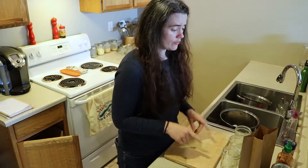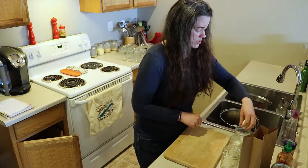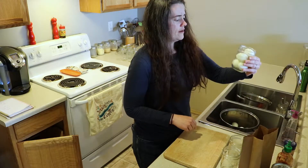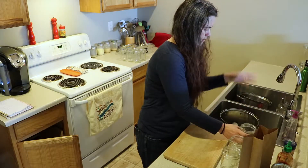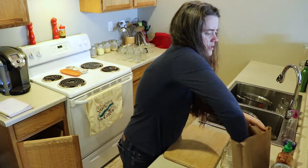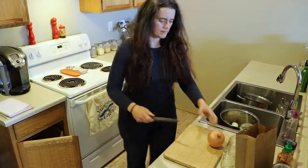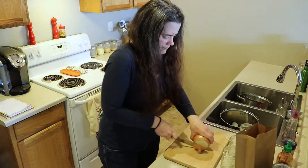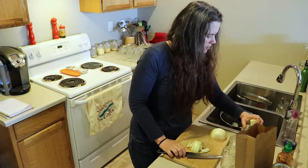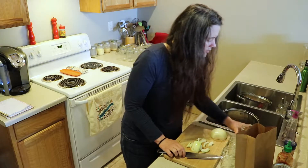The first batch of eggs we are going to do is the hot and spicy ones. I want to figure out how many eggs I can fit in a jar — I think five, actually that's perfect. We're going to dice up an onion and put the onions in the bottom of this jar. That might be all it can fit.